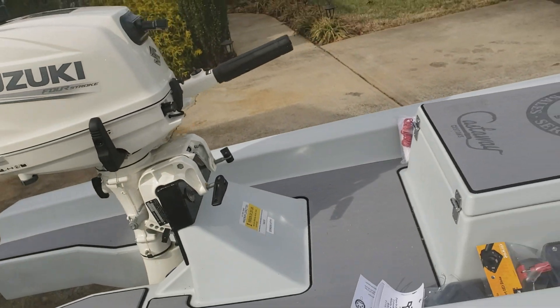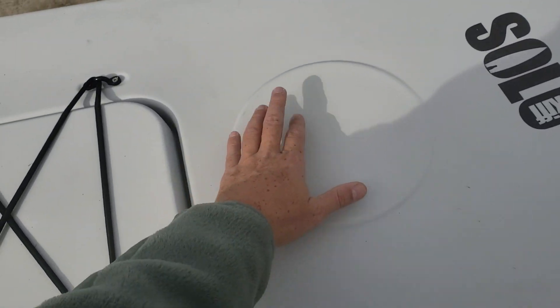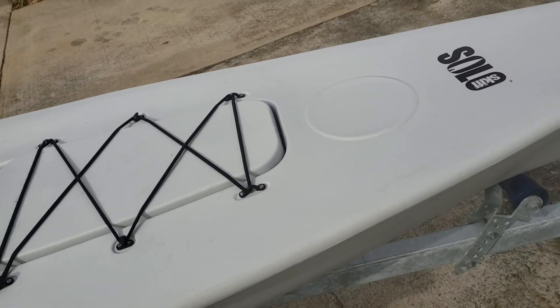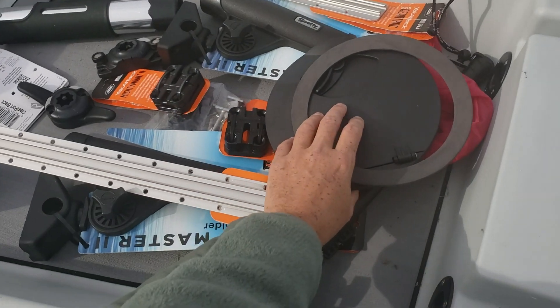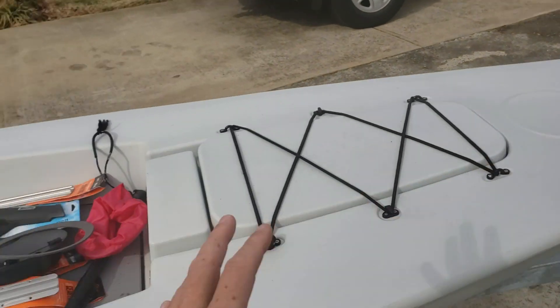My next project is to drill into the hatch here, cut this out, put a cleat up front — which will also have the nav light. The hatch I have right here is just a little six-inch with a dry bag. Just kind of working from front to back.